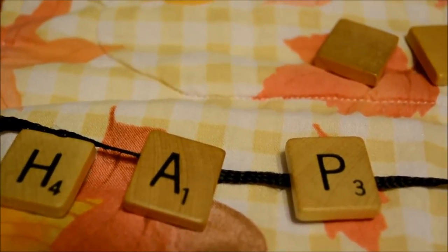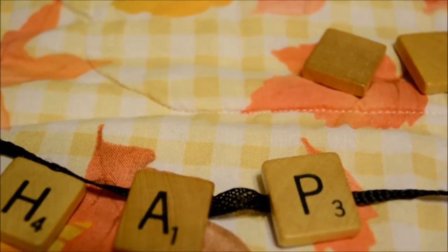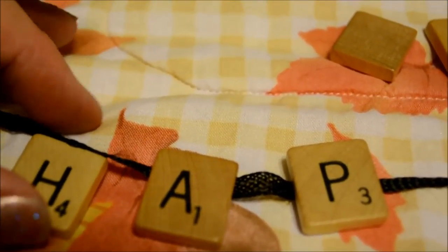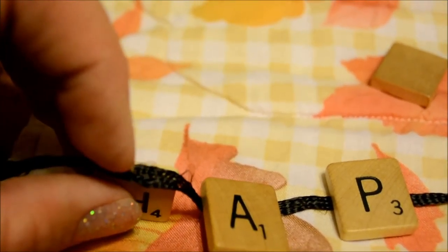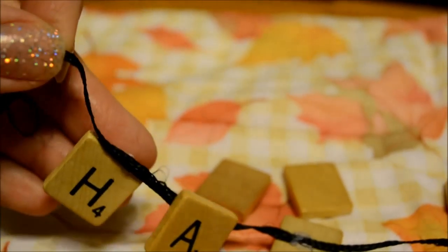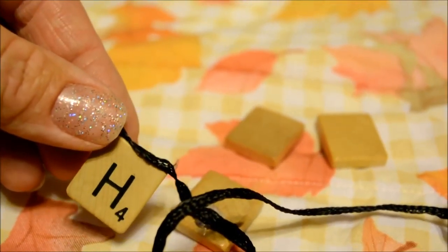I've already learned by experimentation that just putting a dot at the top of the back causes the block to hang forward. And if you put it in the center, it's completely flipped over so you can't read it. I'll be pulling these apart and redoing it on a new piece of string since it's getting frayed. What I've discovered is that gluing it to the very top — end to end — is actually the best way to go. See how it hangs nicely so you can read it? This one leans forward and that one is completely upside down. So the best method is to glue the ribbon to the very top of the letter so it hangs properly.